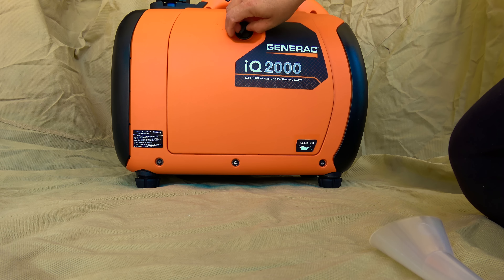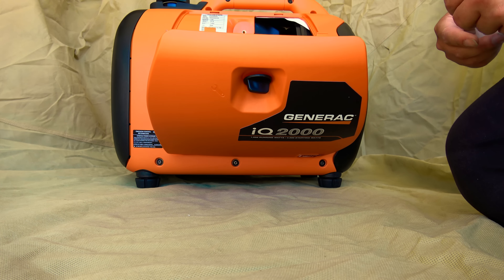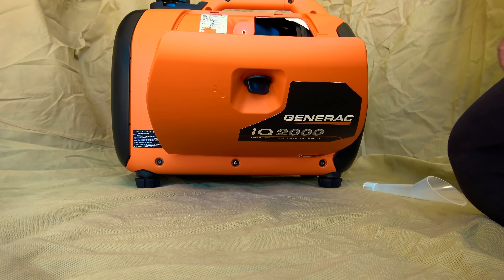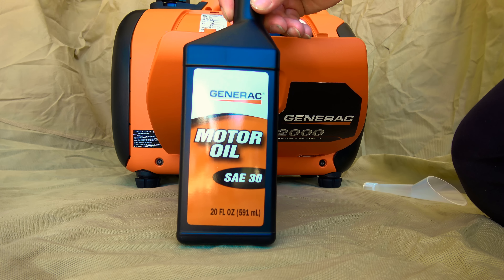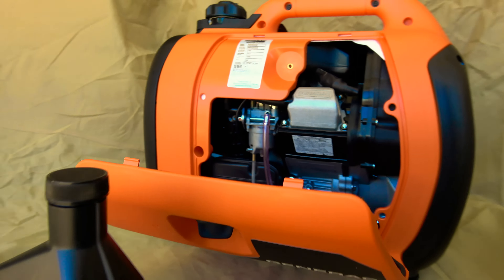A dipstick tube with fill funnel is included. The unit includes break-in oil and uses 30-weight 10W-30 or 5W-30 synthetic depending on temperature range and situation.